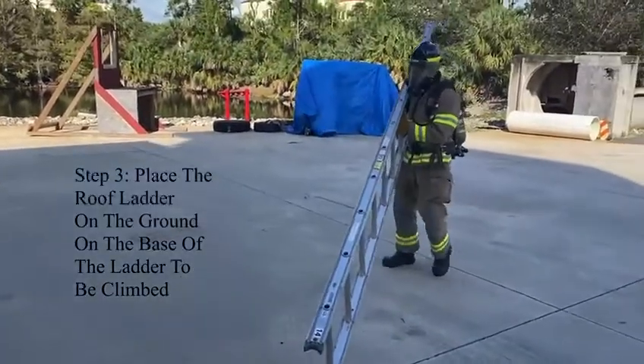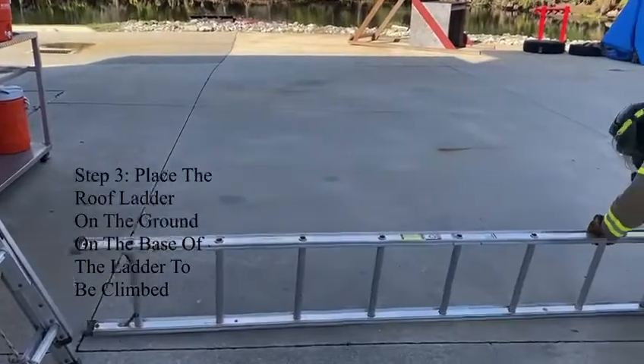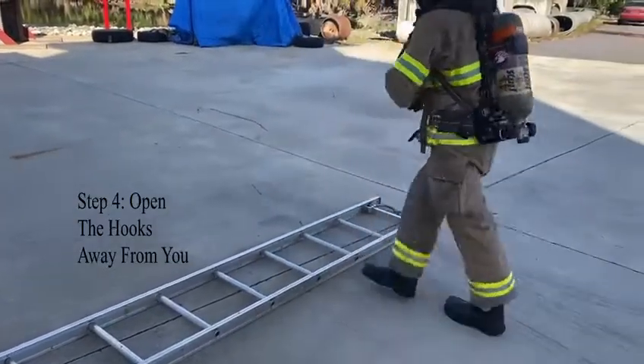Place the roof ladder on the ground at the base of the ladder to be climbed. Open the hooks away from you.